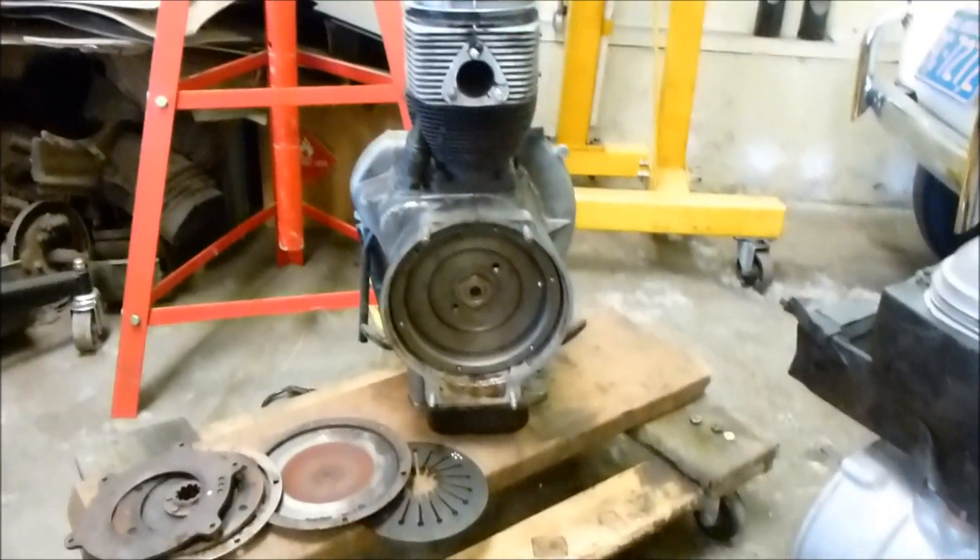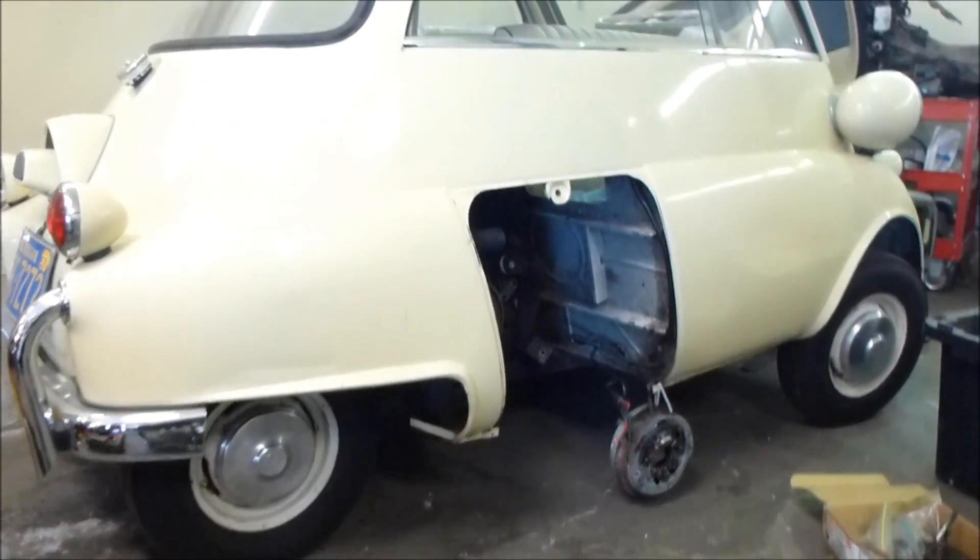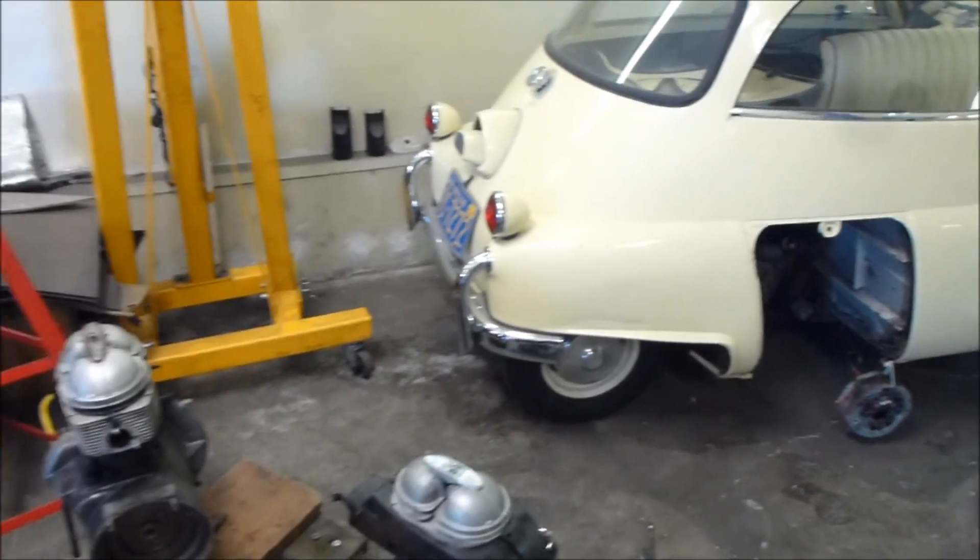So I'm going to get on with it and get this engine in that car, and hopefully we'll be driving around soon. Thanks for watching.